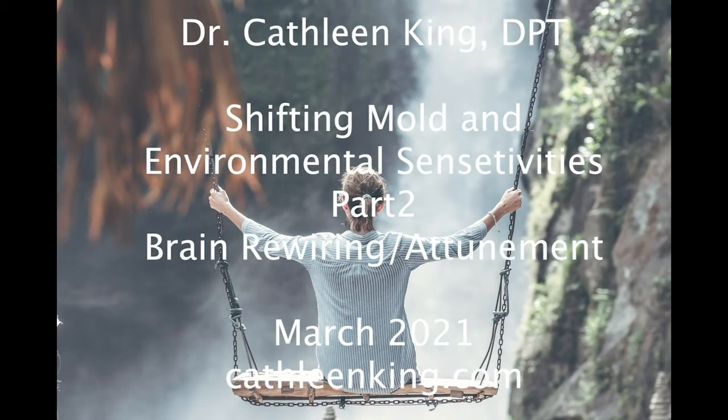Hello, this is Dr. Kathleen King, and this is part two of shifting mold and environmental sensitivity patterns for those who have a history of growing up in trauma as a child.